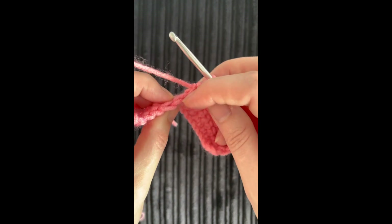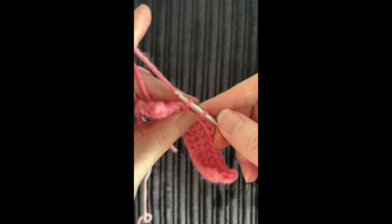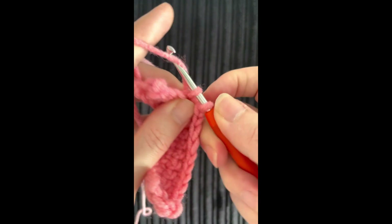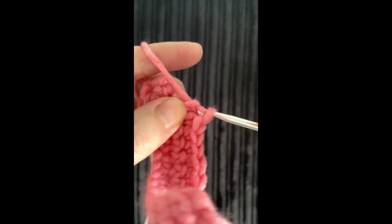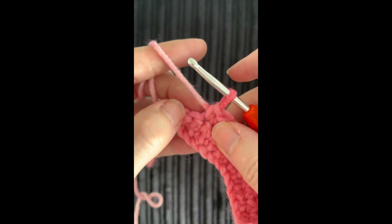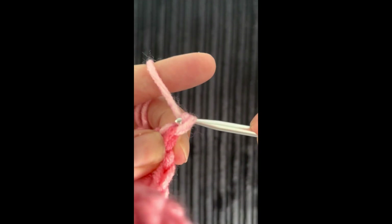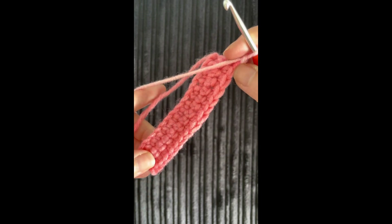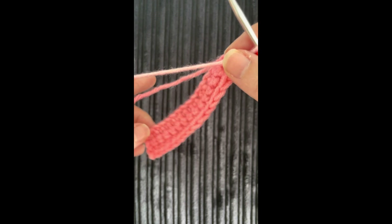I'll slow that down again so you can see. There's your little V — go under the V, grab your yarn, yarn over, pull through, then yarn over and pull through both. Think of it as: go under and grab, then grab and go through. Once you reach the end, do a chain as your turning stitch and you have a row of DC — double crochet. Give it a go, pause and rewind if needed. That is a double crochet in rows — good luck and see you next time!